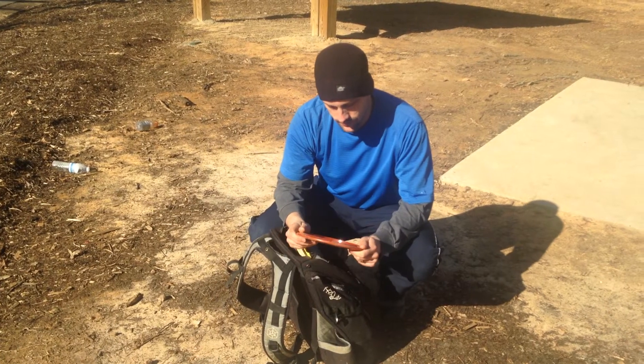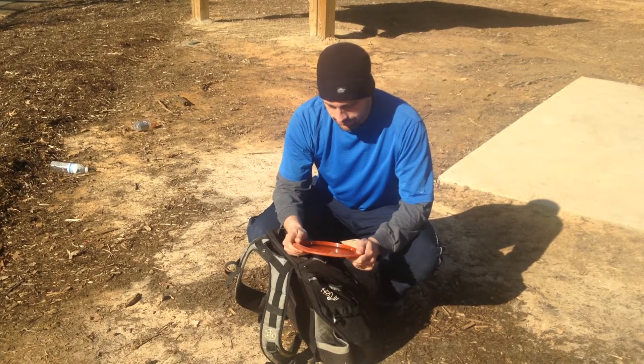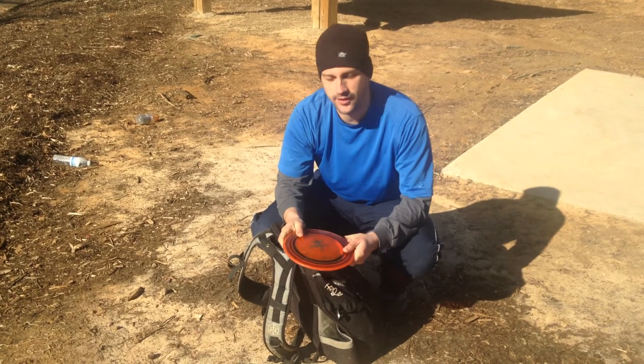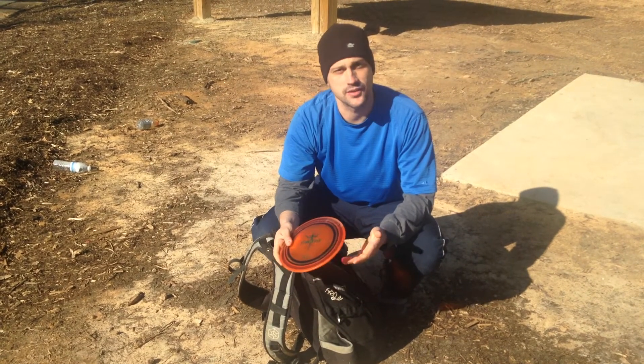Opto Trident. If I need something just a little bit more understable than my Gold Line Trident, then I'll go to this.